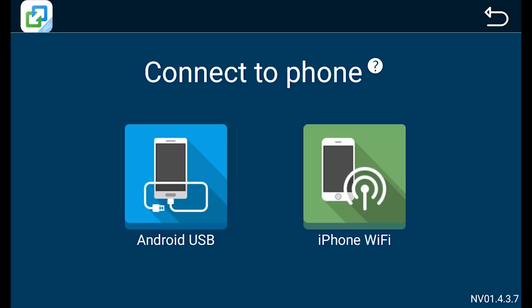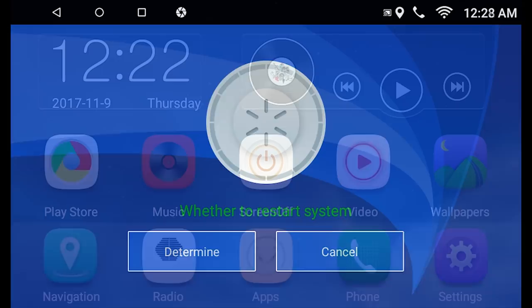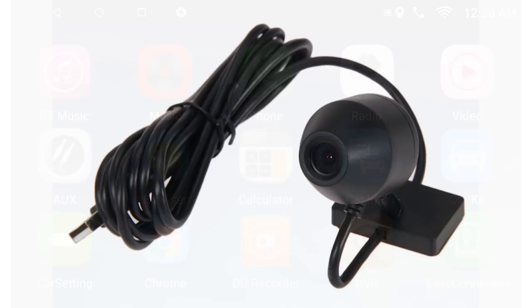There is also the Easy Connect app which lets you mirror your phone screen onto the radio. The reset icon will restart the radio and the screen off button will dim the display and only show the time and date. Finally, you may install an optional USB camera to use the DVR app so you can use the radio like a dash cam.